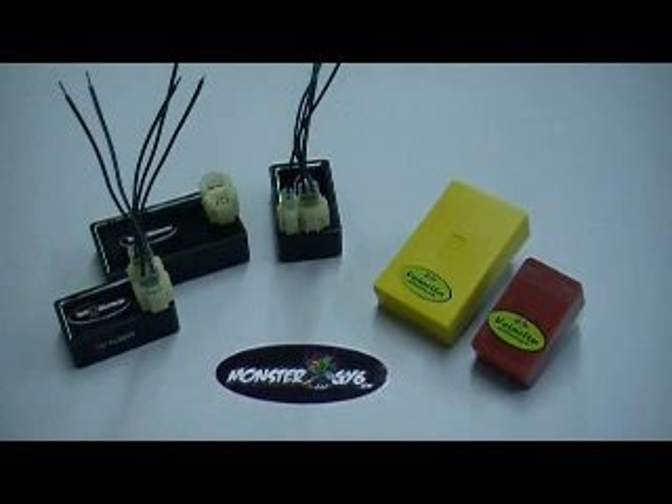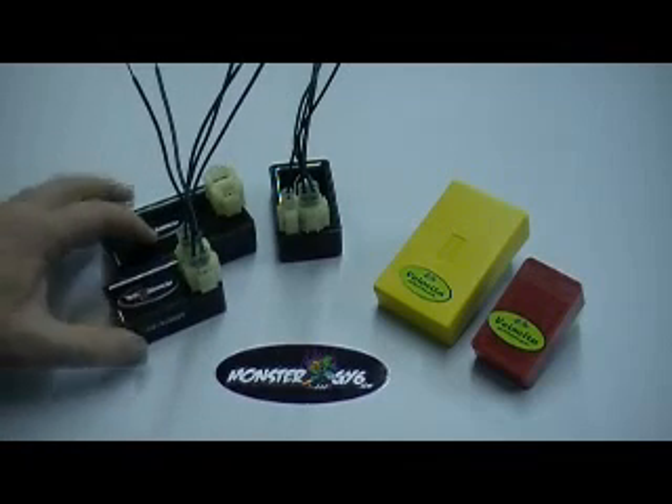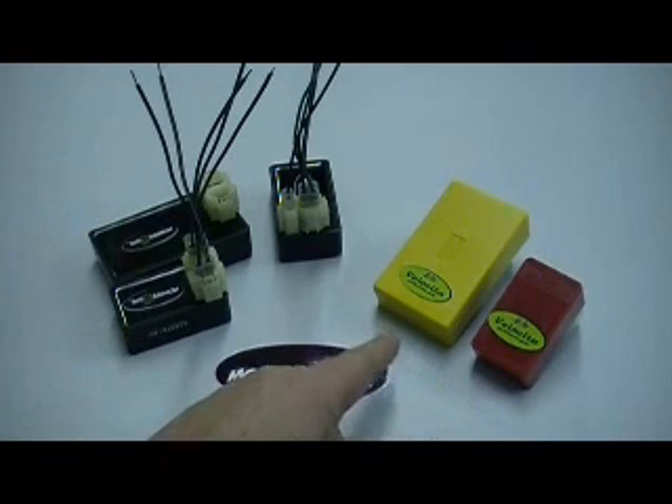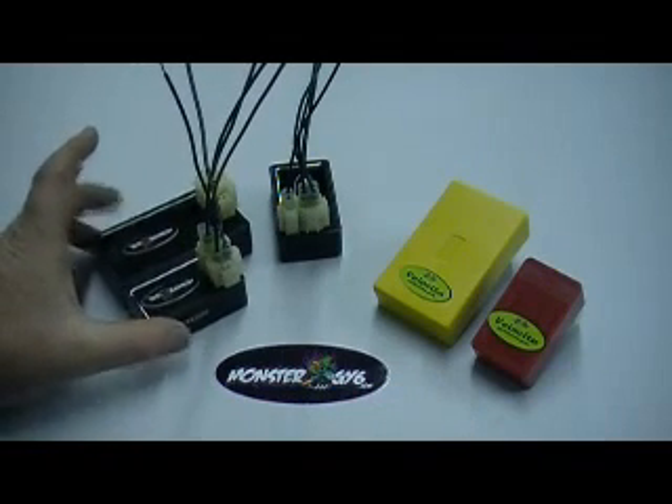Between the combination of getting the wires correct as we've just described and the size, you can pretty much be confident at that point what CDI you have. The performance CDIs are no-rev-limit CDIs, while your stock CDIs do have a rev limiter on them.